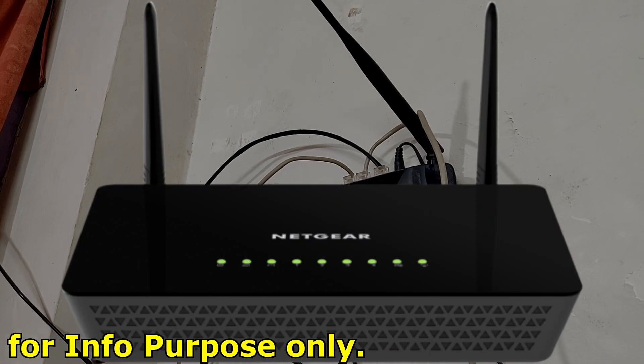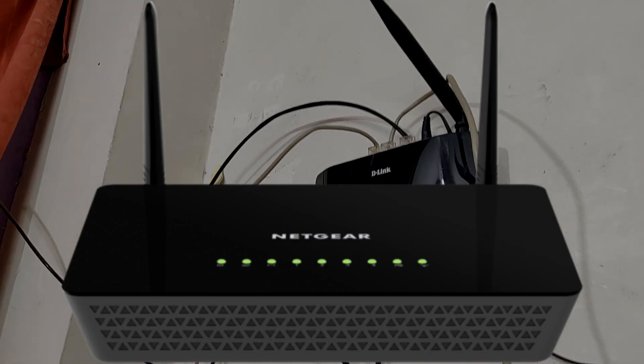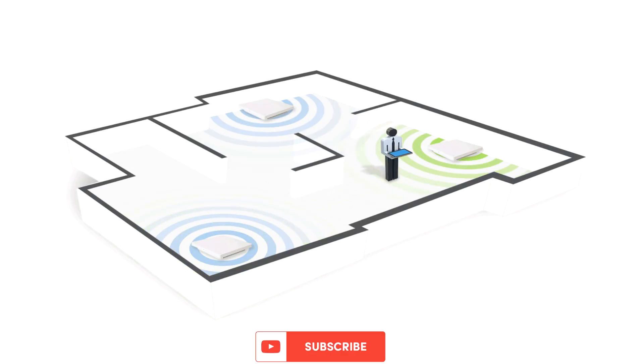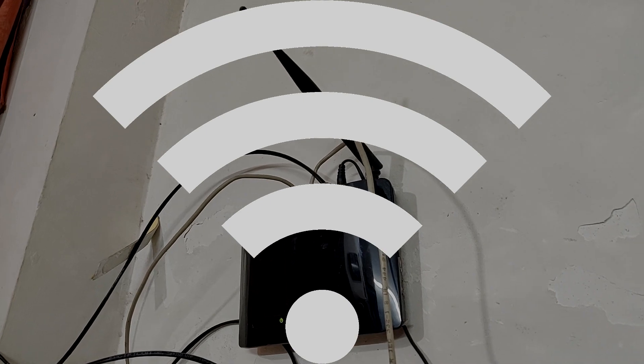Home Wi-Fi routers are very common now to access the internet at home and connect multiple devices, but over time we face many problems like connectivity issues and speed problems. Most of the time it's not just the barrier that creates the problem — there is also the issue with your Wi-Fi signal itself.